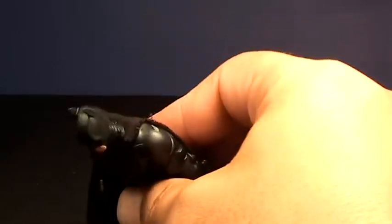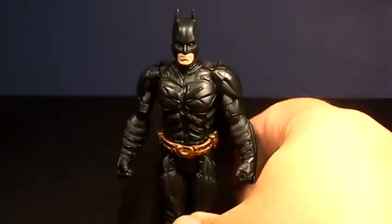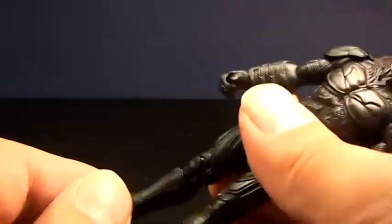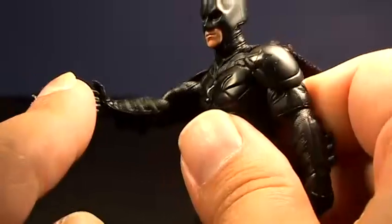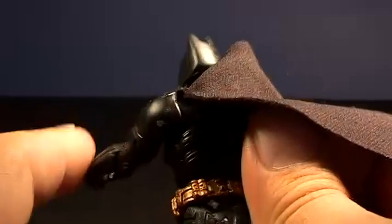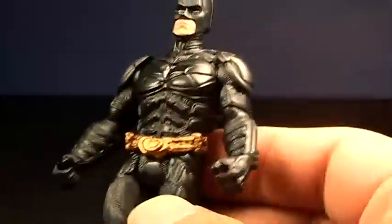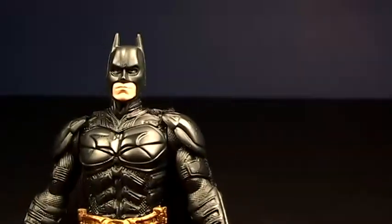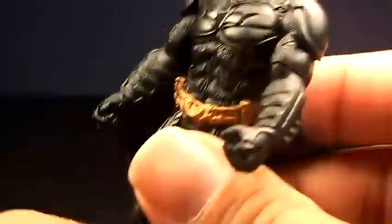This Batman is super small, he's so cute. He comes with a nice cloth cape, which is cool. The articulation on this guy — he has elbow articulation. He's very rubbery, feels really rubbery. He's very well detailed though, I must admit. I don't know if this is the same thing that The Review Spot reviewed. Overall, this is a really nice Batman. His head turns, and that's all the articulation he has.